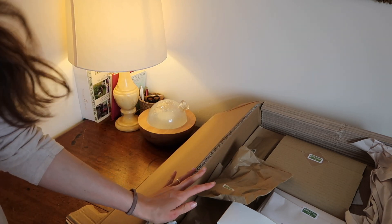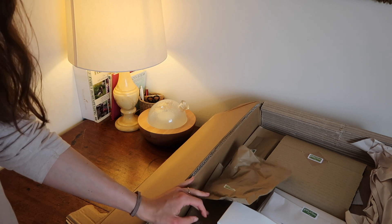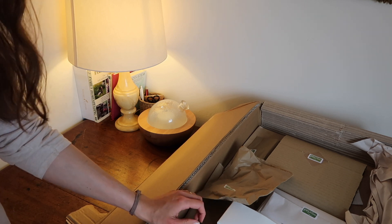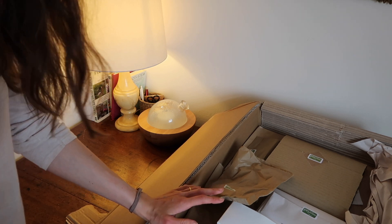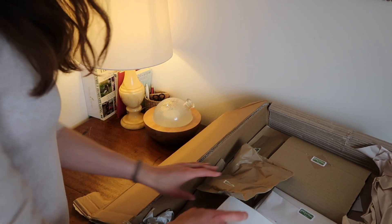I got this lovely order of toys and things that I thought would work for a preschool environment for my son. I thought I would share them here in the video and it would be quite fun to unpack them on camera.